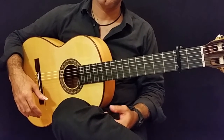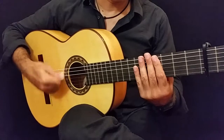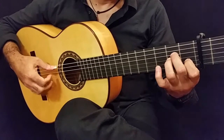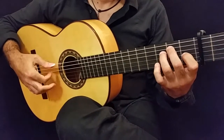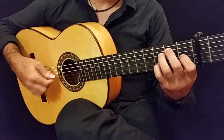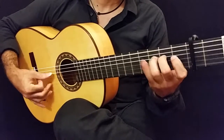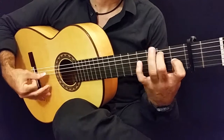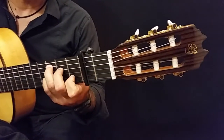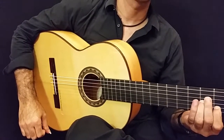Dorian Avila is going to make a wonderful demonstration. Thank you and check us out at guitarsfromspain.com.